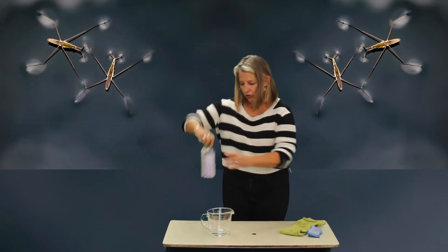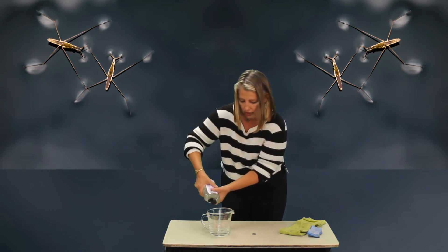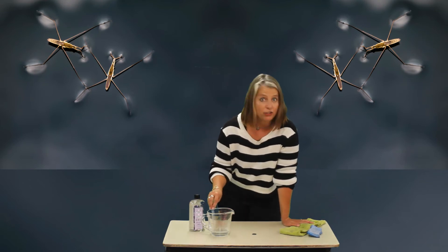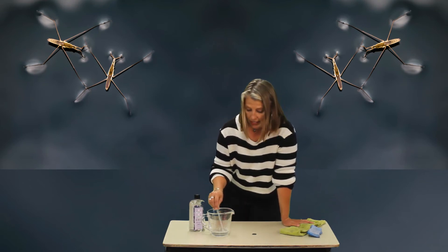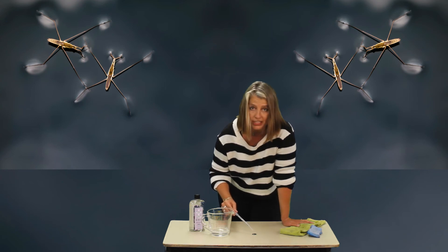Now we're going to take our soap and add it to the water. Stir it up with the dropper. And on your dry quarter, start the same process to see how many drops will fit — count them: two, three, four — keep going to see how many will fit.